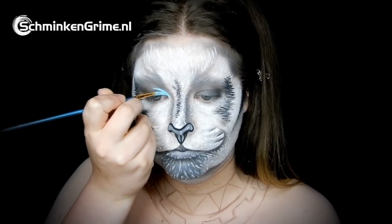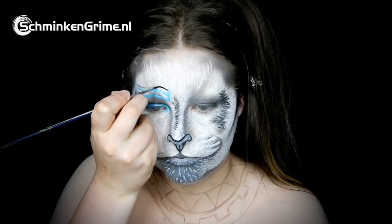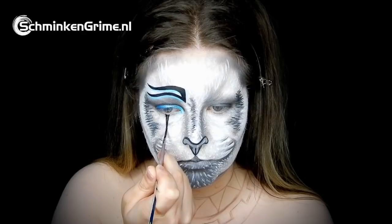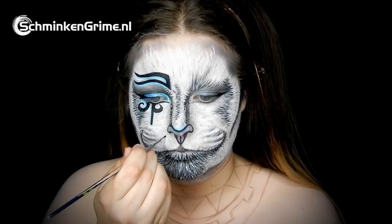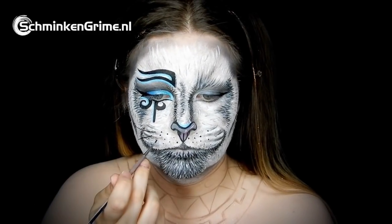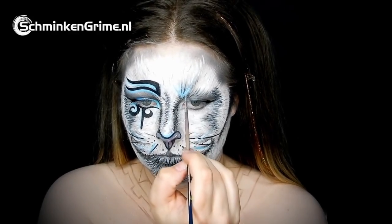A lovely light blue by Diamond FX and a darker blue by Superstar are used for the eye shadow. Some clean painted lines give this cat an Egyptian feel. Dots are added to place the whiskers, and Debbie puts in some of those lines with the brush. At the end of the video you will also see glued whiskers, plus a bit of light blue to accent the fur applied earlier.